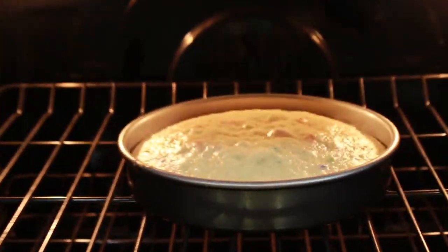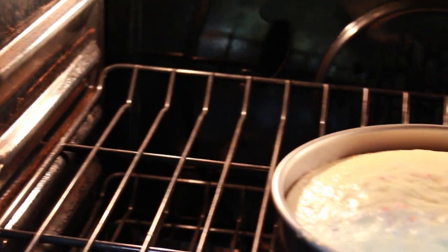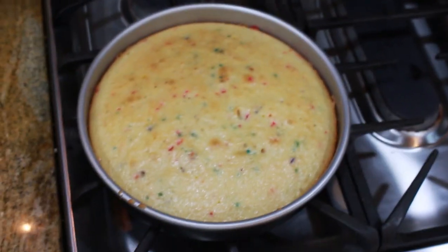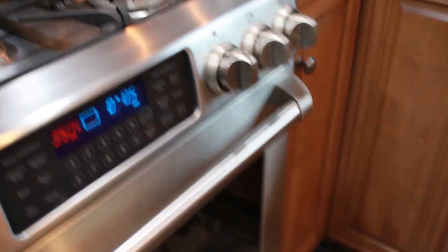Friends, here is the reveal of my cake. I think it looks good — it looks like a cake. At this point I kept it in a little bit longer because it wasn't ready yet; in the middle it was sinking and we don't like when that happens. My oven is weird so I needed to put it in longer regardless. Here is the final reveal — let me know in the comments what you think. I think it looks good, it's iced and everything. It looks great and I'm proud of it.